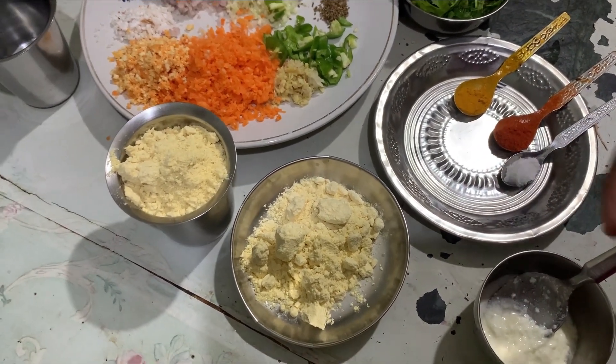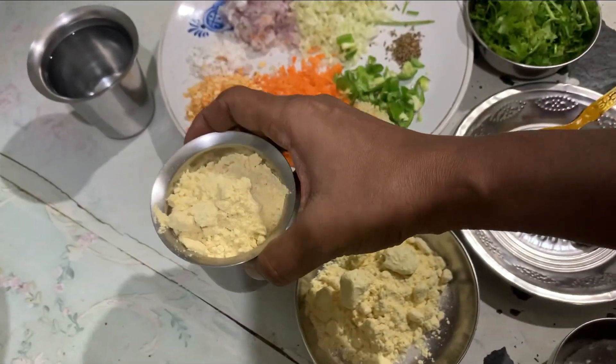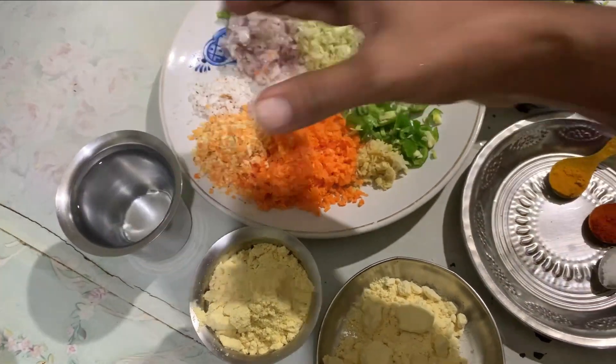I am going to make the sauce. Here we have 4 tablespoons of sauce with a little bit of salt.